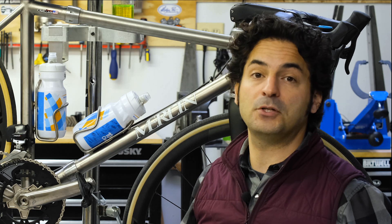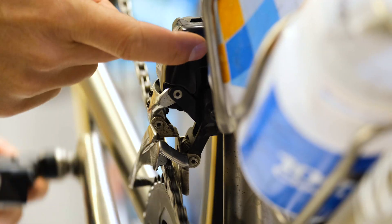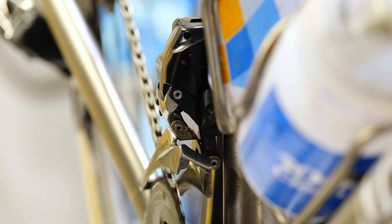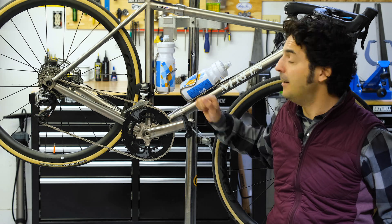The other adjustment option you have is via your main clamp. You can rotate it so that you can adjust this cage to get it exactly parallel with your chainrings, or however the manufacturer recommends you set it up.